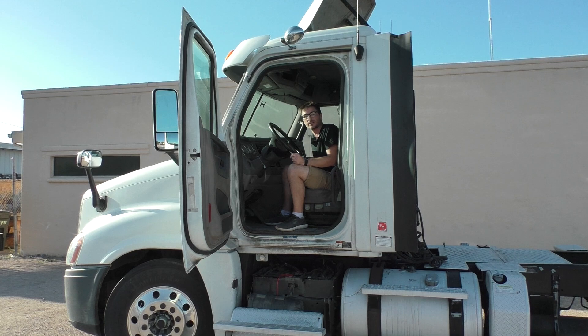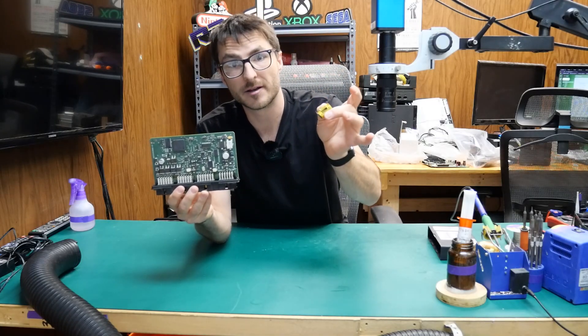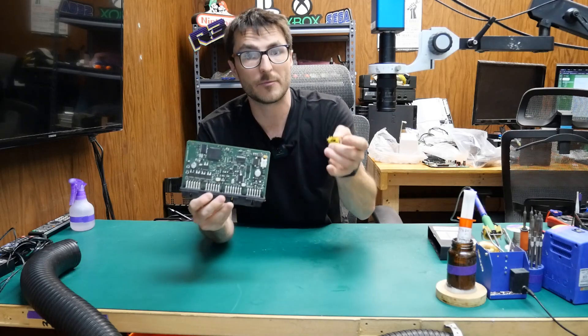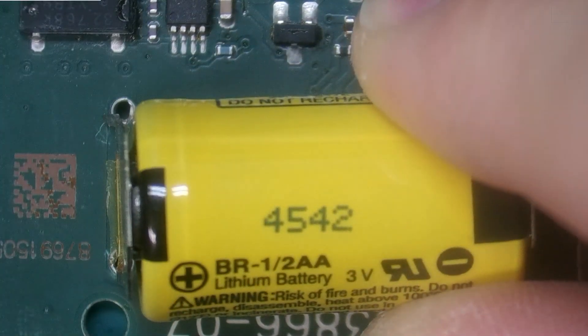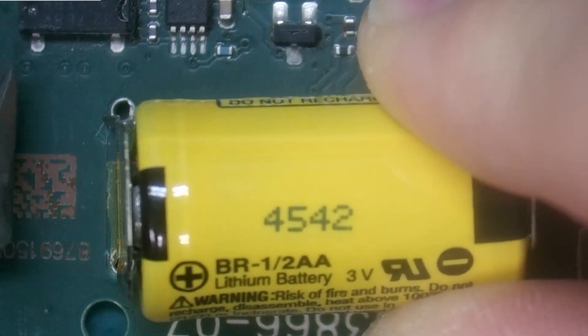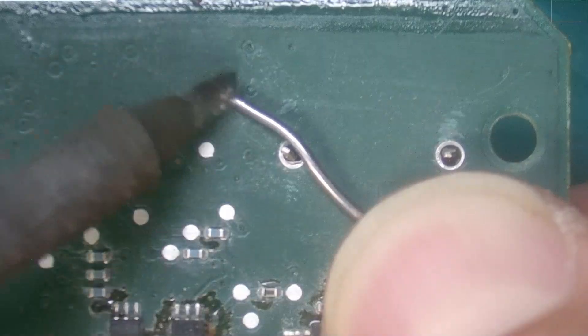There are a couple more steps that we need to do in order to complete this repair. Our last step is to install the lithium-ion battery back onto the CPC-4, and then we can go ahead and apply the conformal coating. It looks like one of my pins is bent — let me push it back in. There we go.